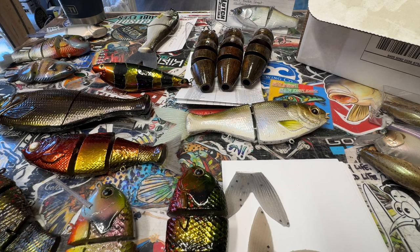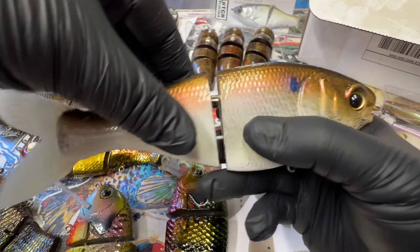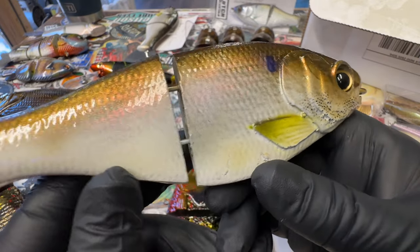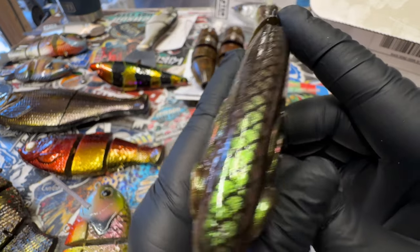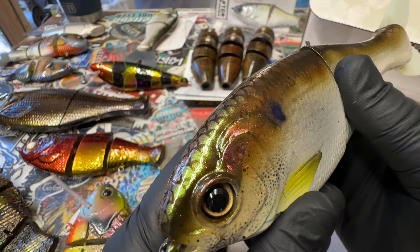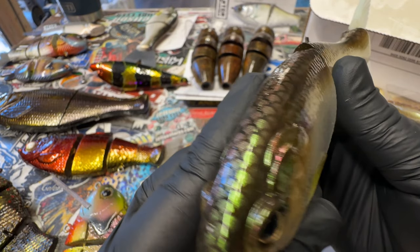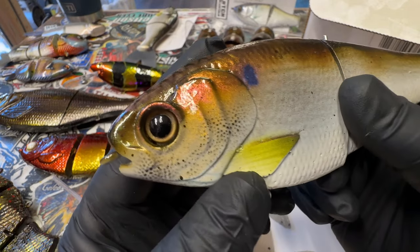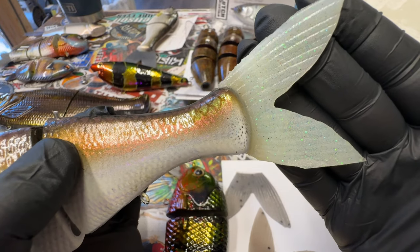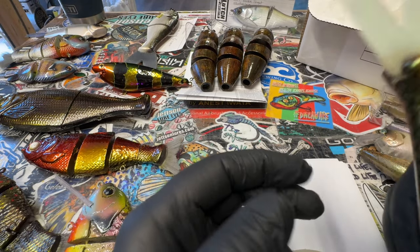I've got a few things for show and tell today. We're going to start off because I need to make sure the tail is hanging off the finishing desk. This is a beautiful seven-inch trickshad going to our local influencer Gene Jensen, also known as the Fluke Master. He is now working more closely with us at Bullshad Swimbaits and GSM Outdoors. We've got a really nice color shift in a shad — really pretty. I like the tail Mike has been doing, a little shimmer to match the green in the back.